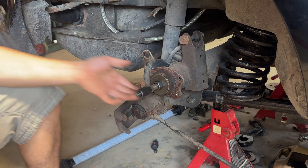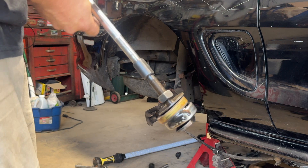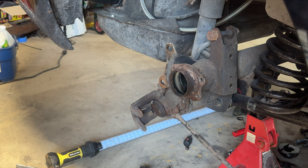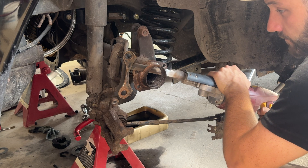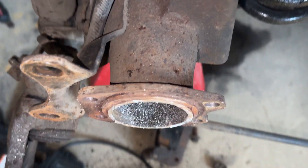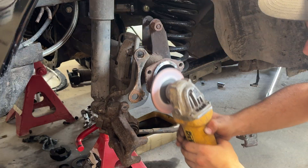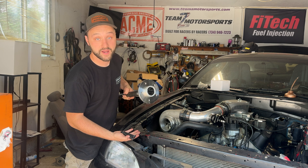Now we can cut that axle tube off — a lot of sparks up by the gas tank. We're going to switch it up and use the sawzall — don't say a word about it, this is my lucky sawzall and I'll keep it till the day I die. That's basically what it's going to look like. Now I'm just going to take the angle grinder, shape it down a little bit and make sure it's smooth.